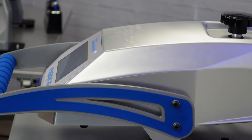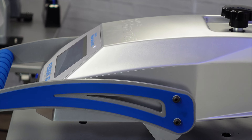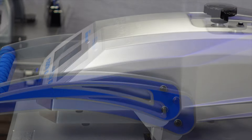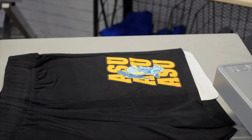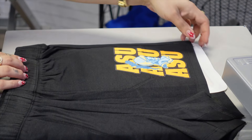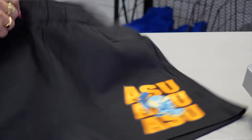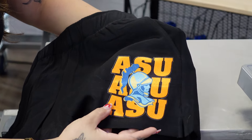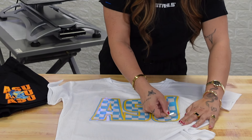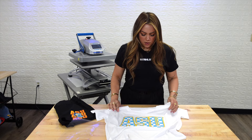This is a medium to firm pressure — if you're using a Hotronix machine, it's going to be anywhere between a 6 and a 9. Our application is complete. I can go ahead and remove that pillow, and you can see that prism and shiny finish that this twill offers. Let's go ahead and peel that carrier, and our Chroma Twill 2-color application is complete.